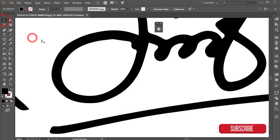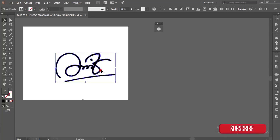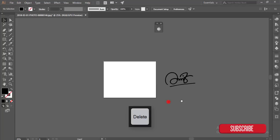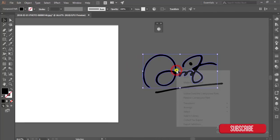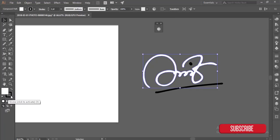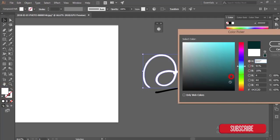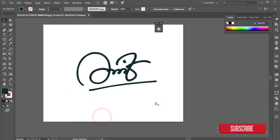My logo is almost ready. Select all things and delete any unnecessary objects. You can give it any kind of color. When giving color, reset the stroke/fill first, turn it off, go to the white option, double-click and choose a color, then use the Eyedropper tool to pick a color. You can give color with the help of this tool.